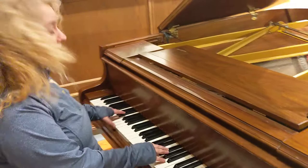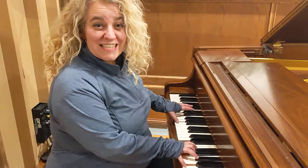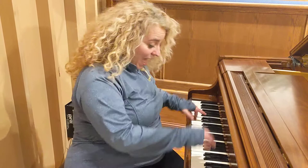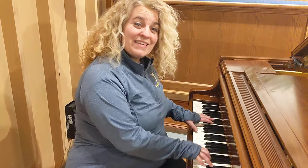Will you sing with me? I wanna be a Huckleberry Hero. Ready? Sing! I wanna be a Huckleberry Hero, walking around with a smile on my face. I wanna be a Huckleberry Hero, making this world a better place.